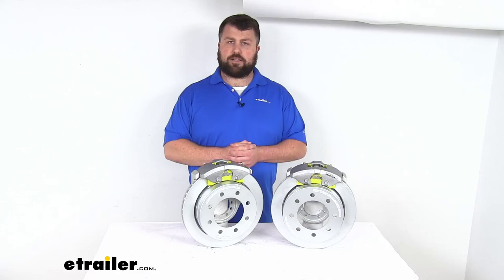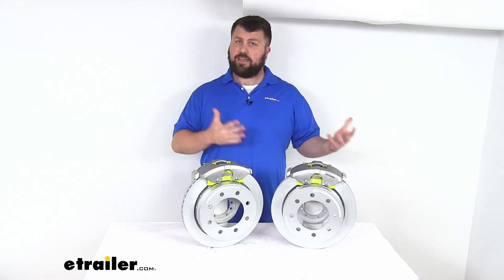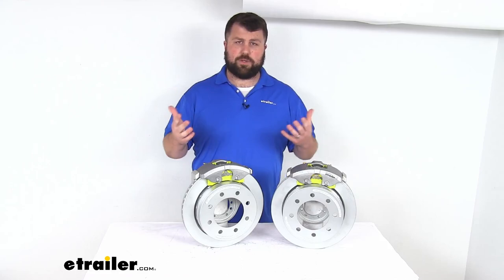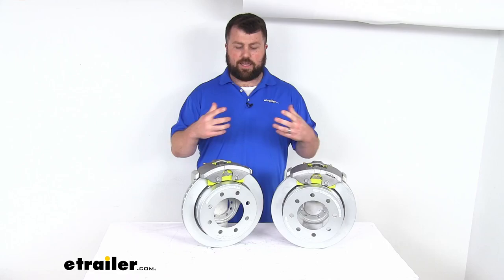Now, if you are upgrading from an idler axle to a braking axle, you are going to need to have a hydraulic brake actuator and brake lines that are rated for 1,500 PSI or higher in order to activate these brakes. And that's going to take some doing to get that all installed. If you don't already have those components, we do have them — we sell them separately here at eTrailer.com, so be sure to pick those up as well.